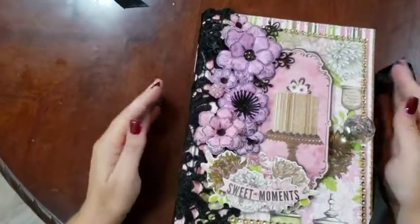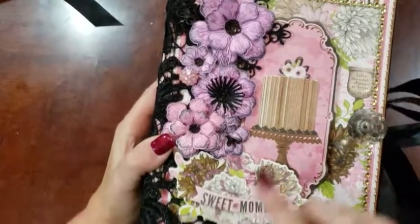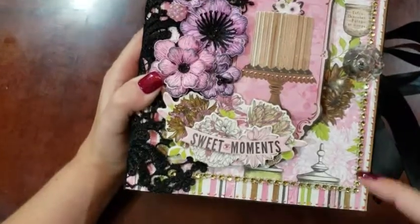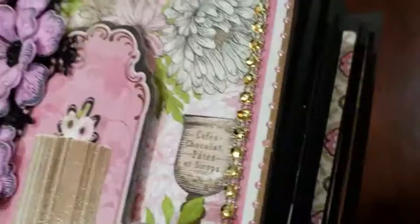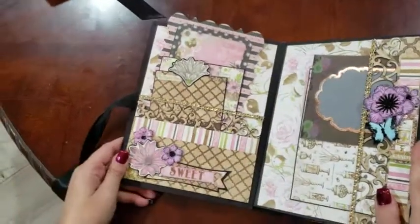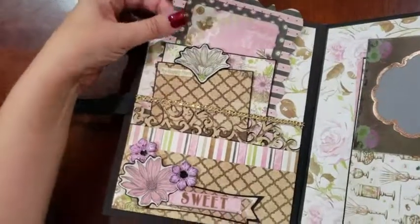Book two is a lot of the same, but also very different. You've got different chipboard pieces and a slightly different layout of the border. Inside we have different papers — they are from the same collection, but just different papers.